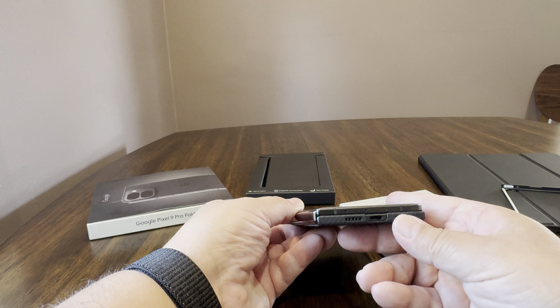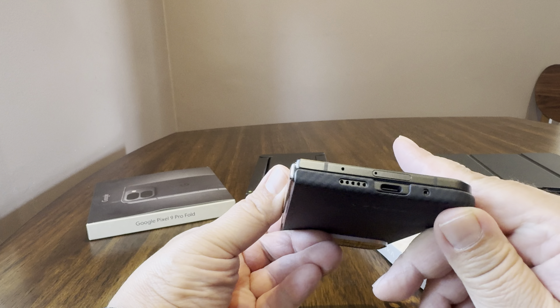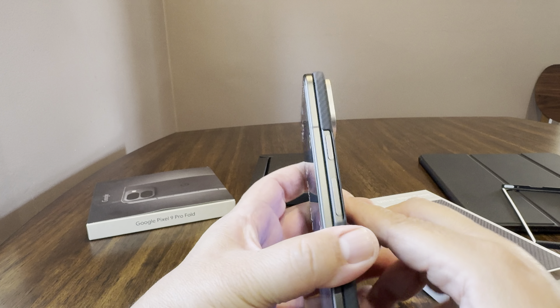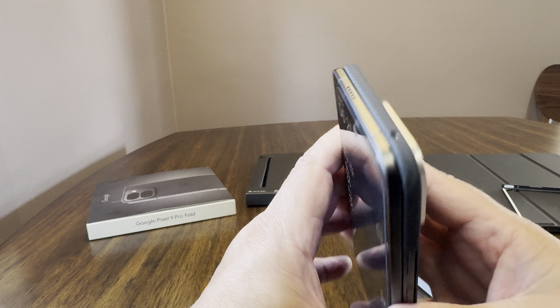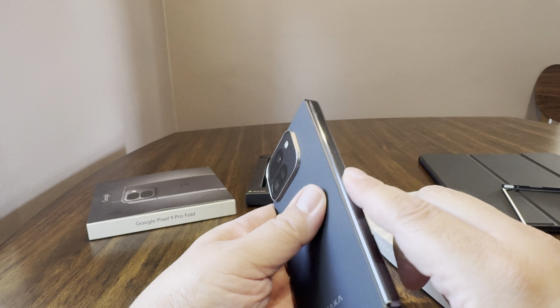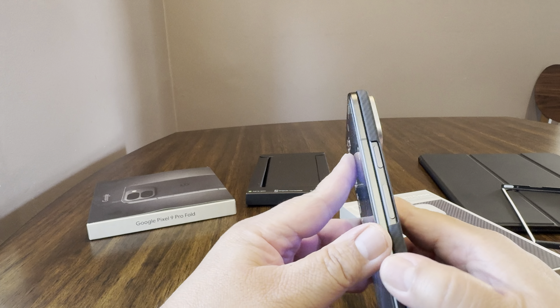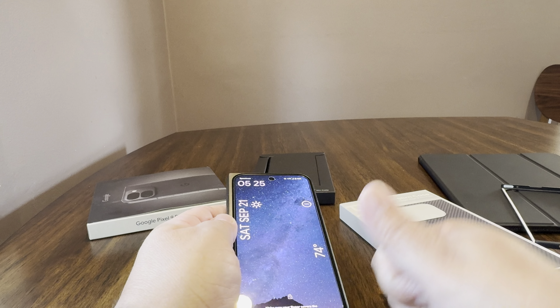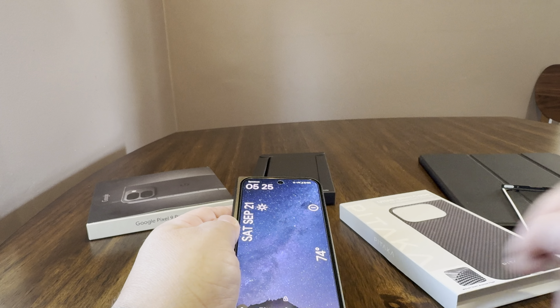It would be nice if it came at least with the front portion — even if it was just super thin — just something to cover it and make it easier to open and close. With the Google OEM front added on, it's easier. Without it, it's not quite as easy. That's it for the Pitaka Ultra Slim case. I'll leave it up to you and put the link in the description.